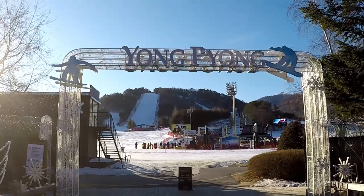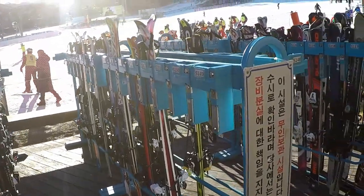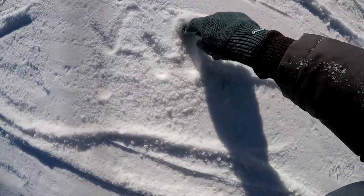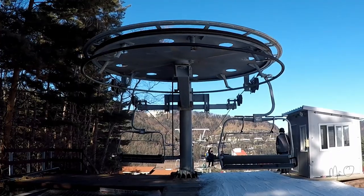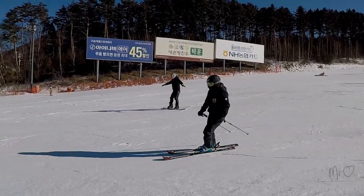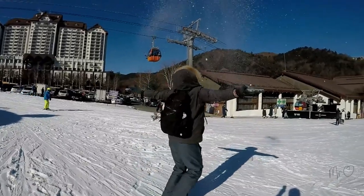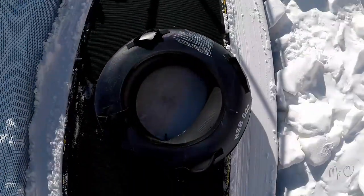Well, it's been another interesting day. I've spent most of it here. I'm not really a skier, so instead I'm going to go down on the children's little sledging thing in this rubber ring.